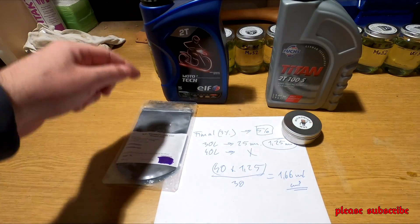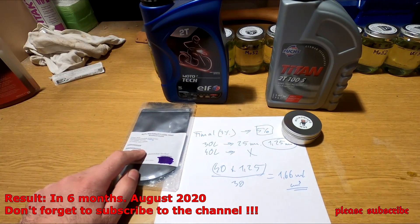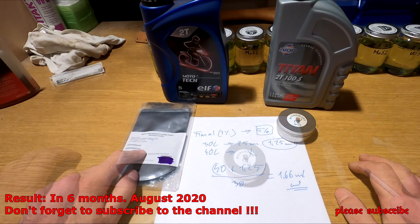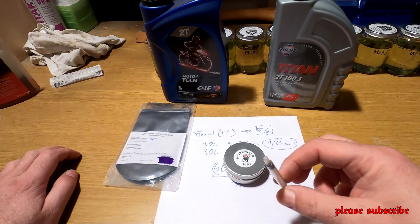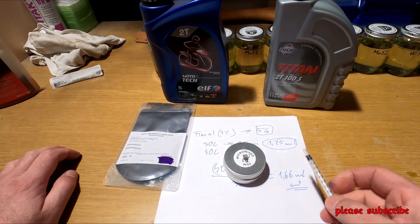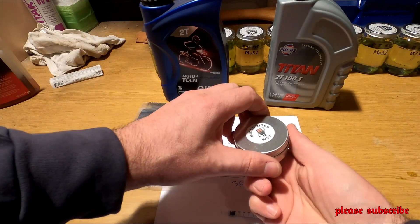Na most 2-t fogunk csinálni. Az Elf olajt be fogjuk keverni a molibdén-dissulfáttal, és a FUX olajt pedig a Wolfram-dissulfáttal. Van nekem itthon egy ilyen 1 milliliteres fecskendőm elég nagy lyukkal. Megpróbáljuk, hogy ebbe felszívom a port. Ugye nekem 1,6 milliliter kell, tehát minimum 2-szer kell felszívnom.